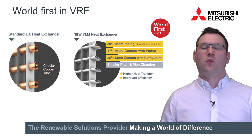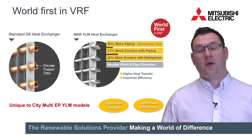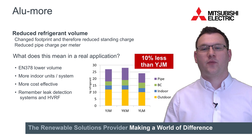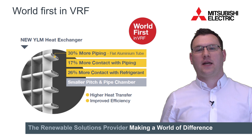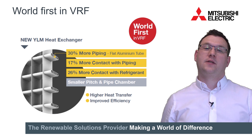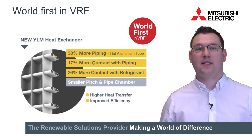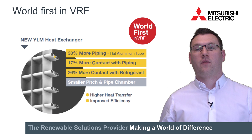Using a unique flat tube aluminium microchannel heat exchanger means the YLM delivers 26% more refrigerant contact and 30% more piping per area. It also reduces weight and footprint and offers 10% less system refrigerant volume than the previous models. By using an aluminium microchannel flat tube instead of the traditional round copper piping, not only is the surface area available for contact with the refrigerant increased, the amount of passes in each section is also increased from 3 to 4. This means 30% more piping in the heat exchanger, 17% more contact with the piping and 26% more contact with the refrigerant.